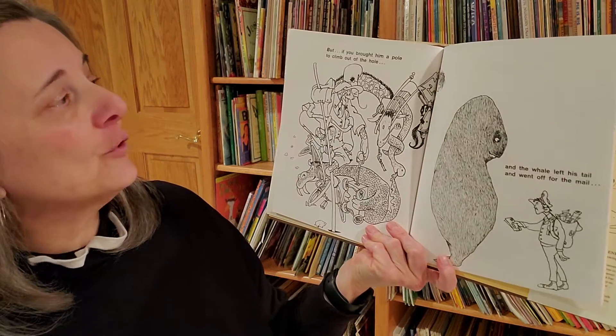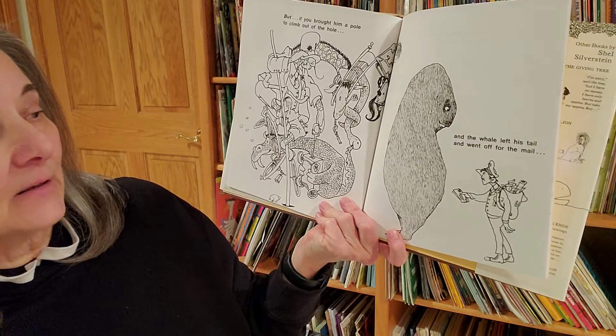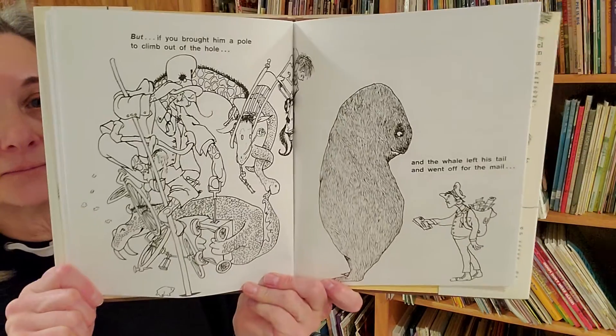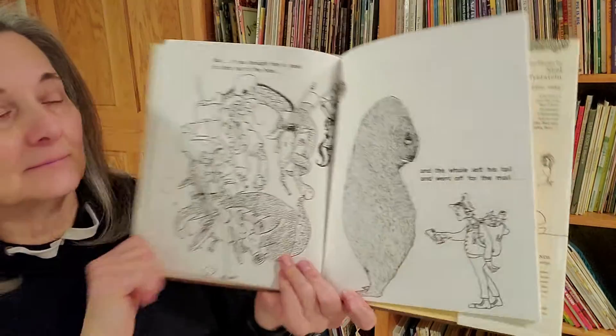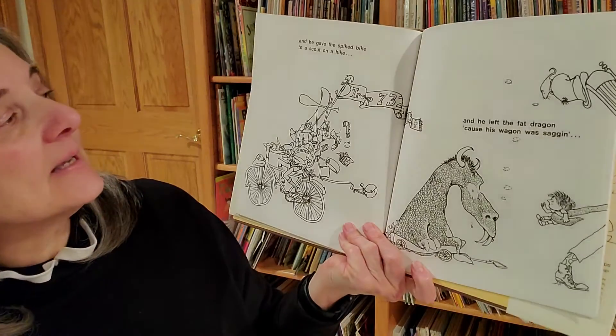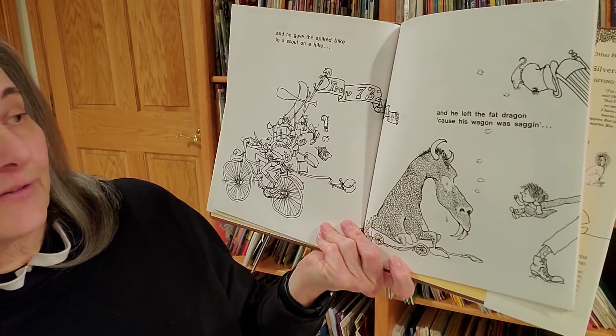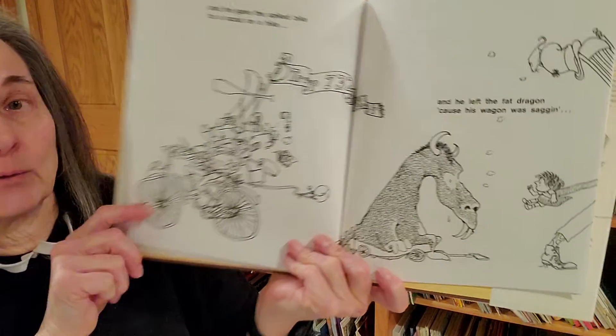But if you brought him a pole to climb out of the hole and the whale left his tail and went off for the mail and he gave the spiked bike to a scout on a hike and he left the fat dragon because his wagon was sagging...